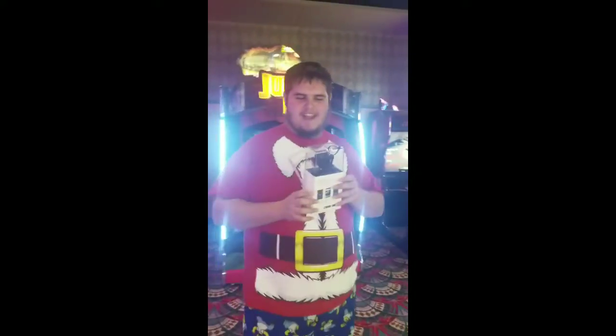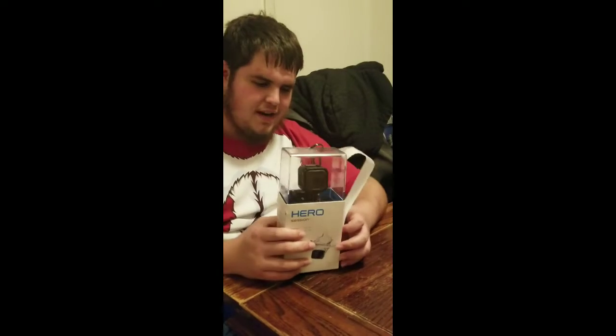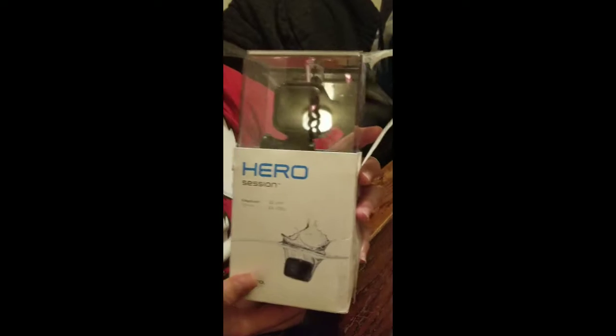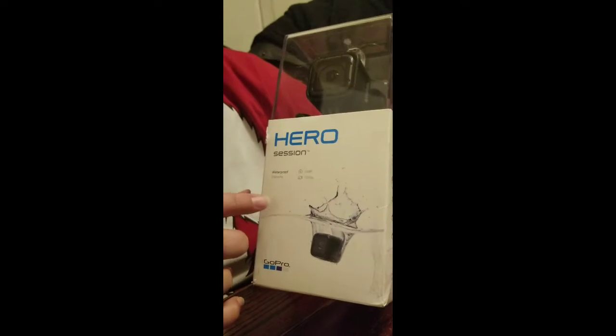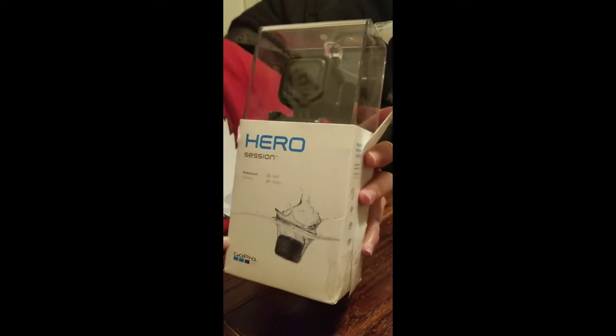Doing the happy dance! Alright, bye guys, and subscribe! Hey guys, I won a GoPro from a Keymaster. Yeah! Oh yeah, it's waterproof. Won a GoPro! That is insane!